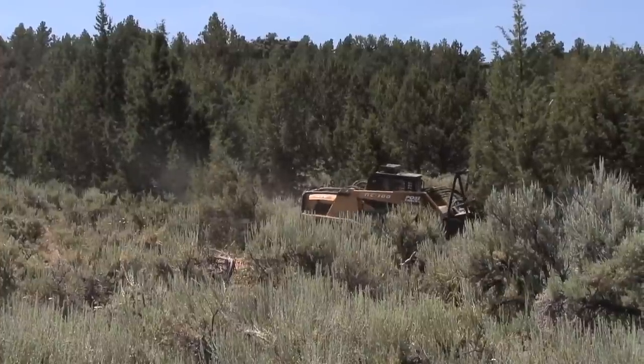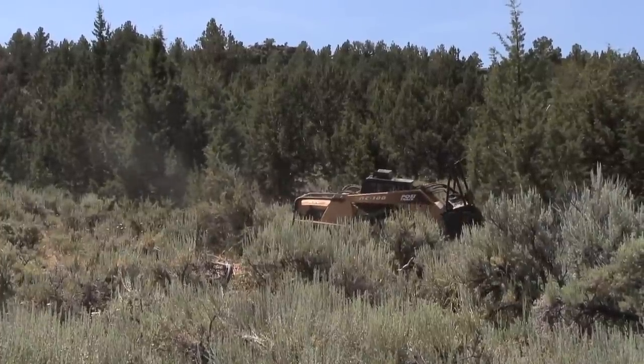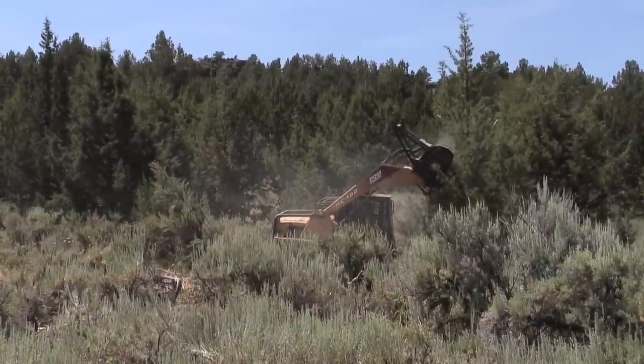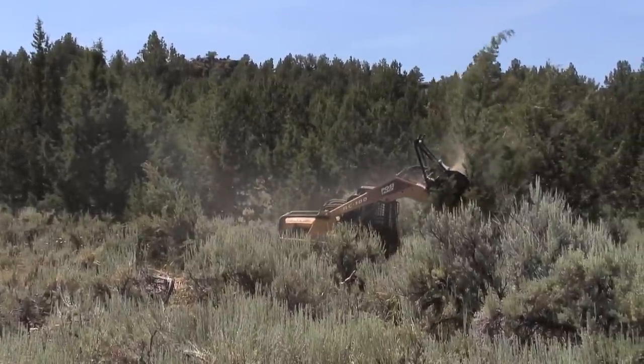An average juniper tree will take us a minute to a minute and a half to take it down to where there's nothing left. The reach on this machine is about 12 to 15 feet depending on the terrain.